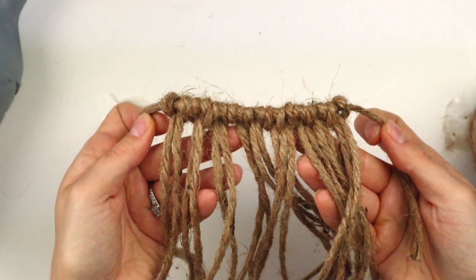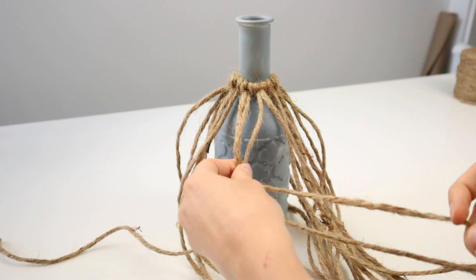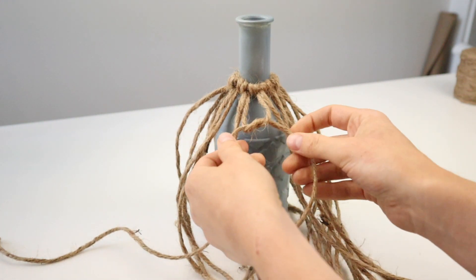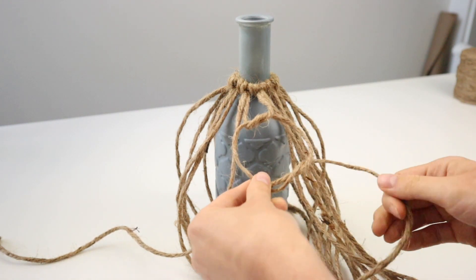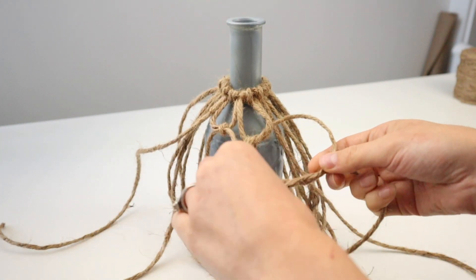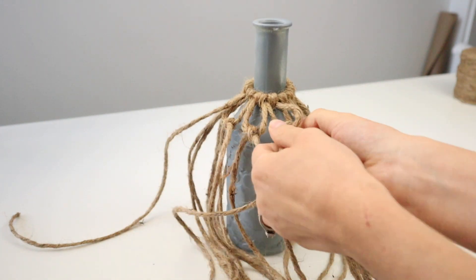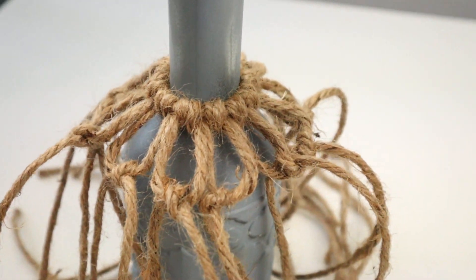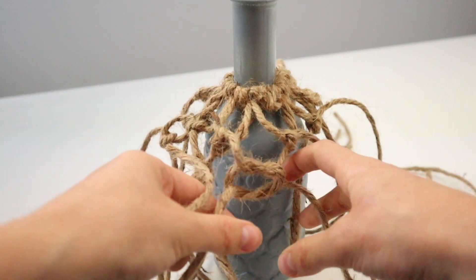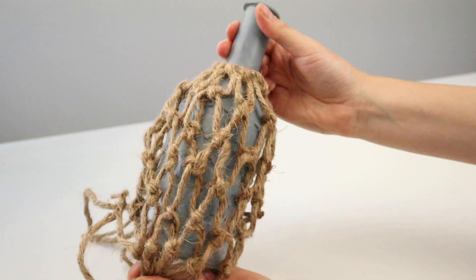Once all the twine pieces are tied on, I'm wrapping this around the bottle and tying it in place. Each knot has two strands coming out from it. You want to take one strand from one knot and the strand next to it from another knot and tie those two strands into a knot a couple inches down. Continue doing this all around the bottle, tying two strands together that are next to each other but not coming from the same knot. Once you've gone all around for one layer of knots, continue down and make knots all the way down the bottle. Once the whole bottle is covered in jute knots, it gives it a nautical netting look.